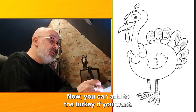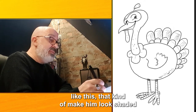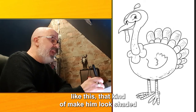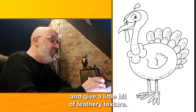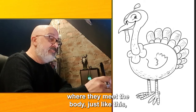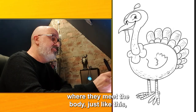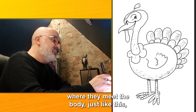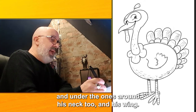Now you can add to the turkey if you want. You can draw feathers underneath just like this — they kind of make him look shaded and give a little bit of feathery texture. You can do shading on these tail feathers where they meet the body, just like this. And under the ones around his neck too, and his wing.